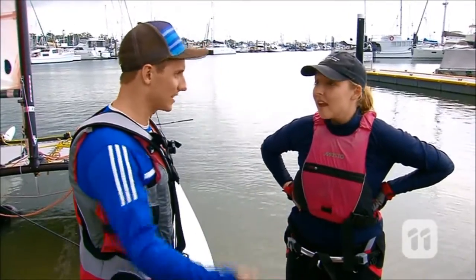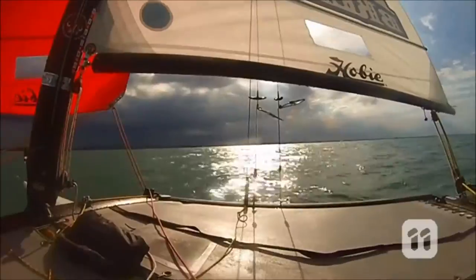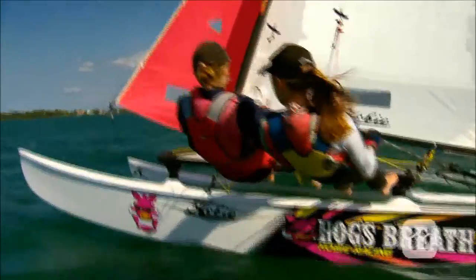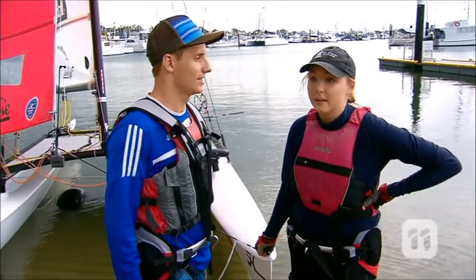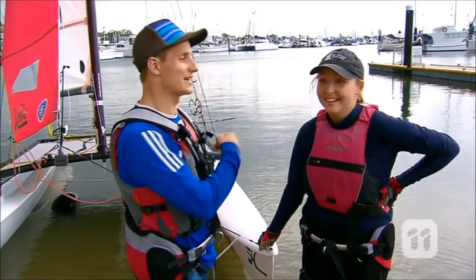World championships coming up — tell us about that. So yeah, that's in China, and all of the Hobie people do it together. It's a big community of about 160 boats from around the world. We'll be competing in the women's senior division — it's 18 and over, including us, but we could have competed in youths. Modesty right there. That is impressive.